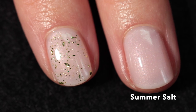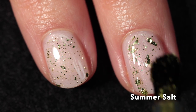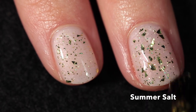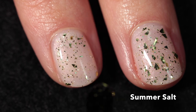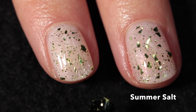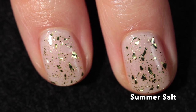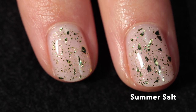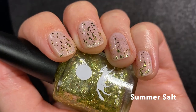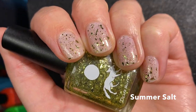Next up is Summer Salt, a topper described as containing three sizes of chartreuse green flakes and micro glitter. It has a really pretty mix of sizes and shapes of chartreuse glitters and shards. You can add as many or as few as you want — I found it really easy to customize the topper effect. I applied it over Talon Seashells, and here it is in one coat.